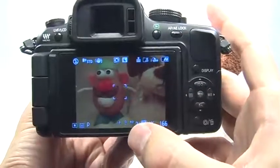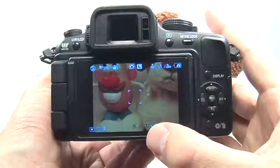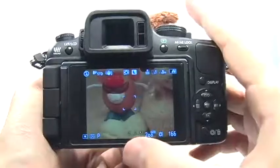In order to set the exposure compensation, just use the dial up in the front. Tap it in like a button once to highlight the exposure compensation, and roll it to the right or to the left to increase or decrease the exposure compensation.